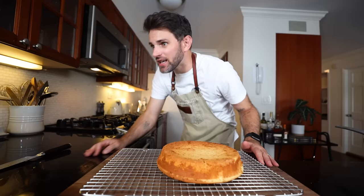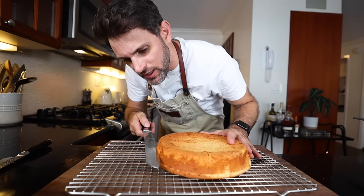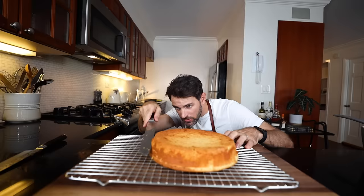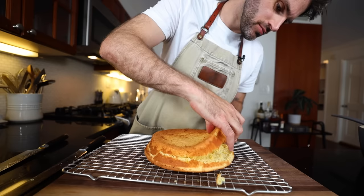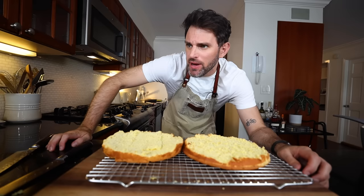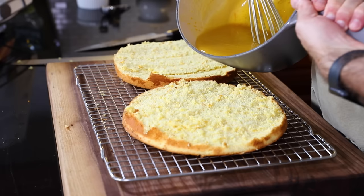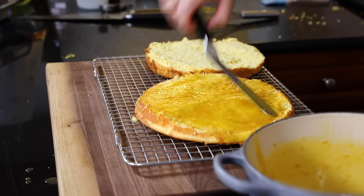She says to split the cake in half. Using a serrated knife — that's a good idea. I could have cut that more evenly. Using a spatula, spread enough orange butter filling on the lower layer to make a one-eighth inch coating. She says use a spatula, but I could probably do this by hand, honestly. I don't quite know how this works.